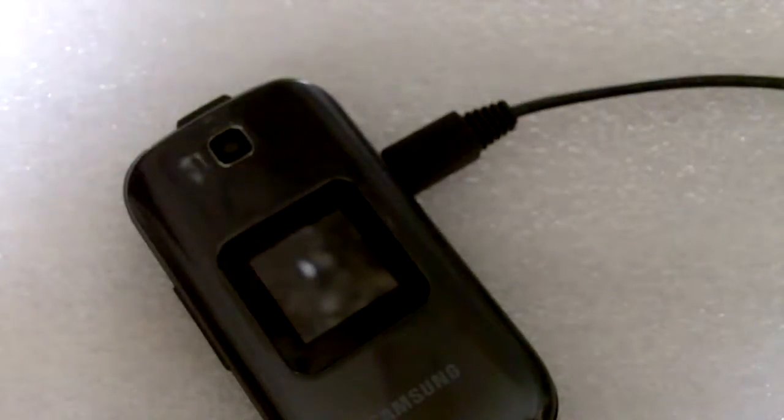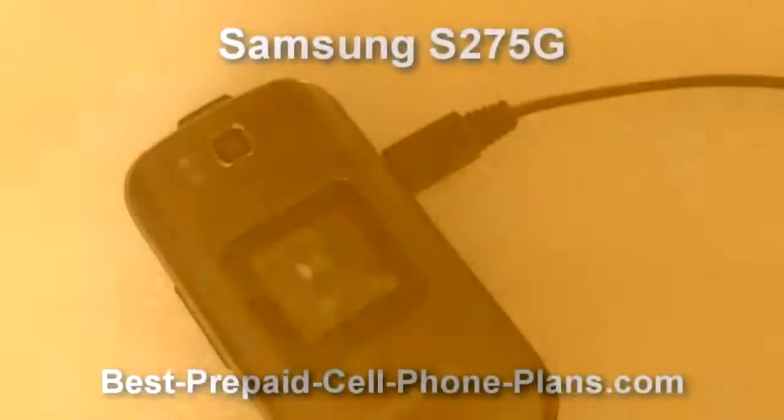Hope you found this useful. For more information, please take a look at my site to see examples of pictures from the camera. Thanks, bye-bye.